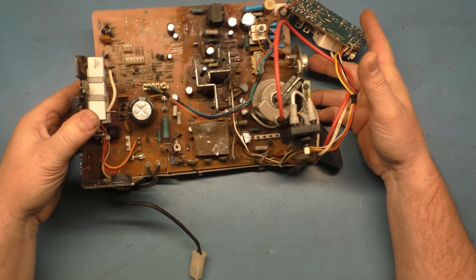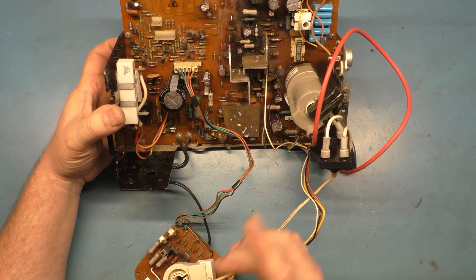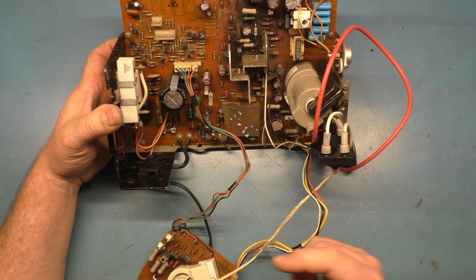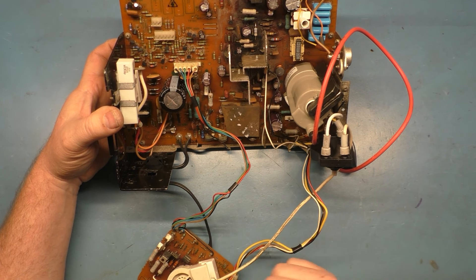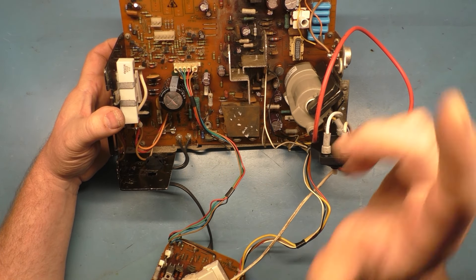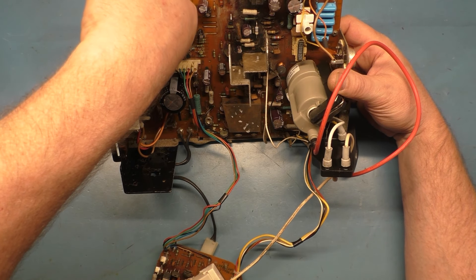So this G07 does not belong to me — it belongs to somebody else who already did the rebuild on it. They did the reflow, the cap kit, the flyback, and all the general stuff. B plus is set to 120 — it's actually 119.1 — so we'll get it closer to 120. I'll clean and wipe the B plus pot to show you how to do that. But yeah, I already know what the problem is with this, so let's talk about it.